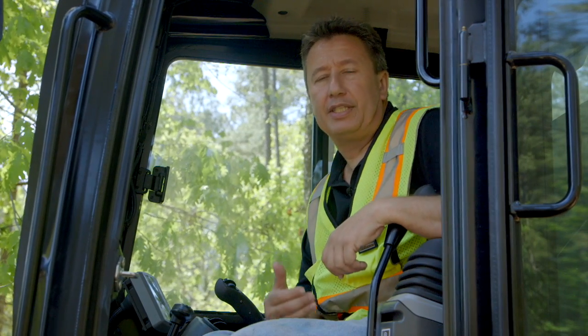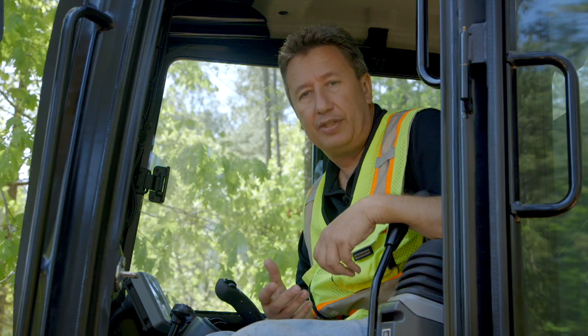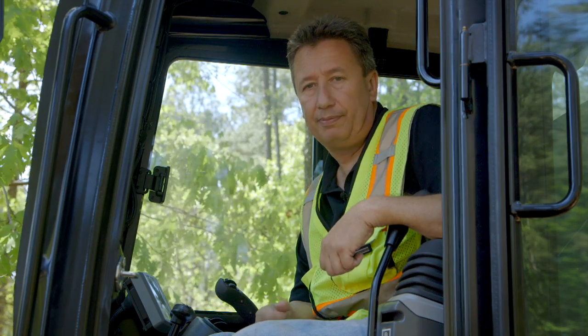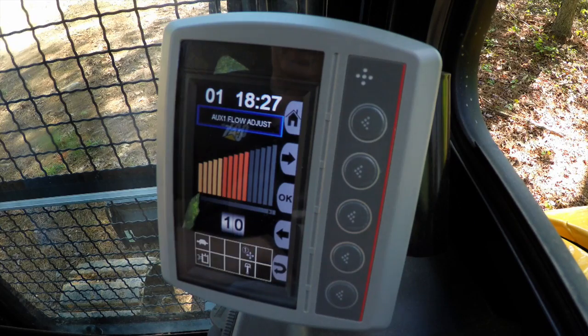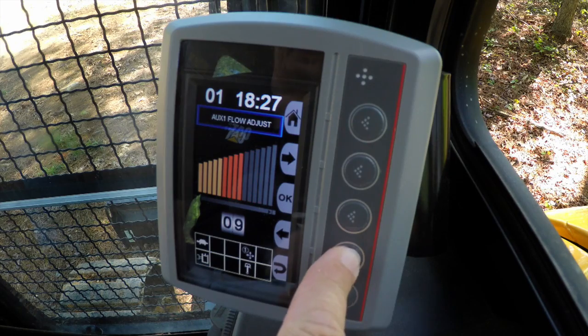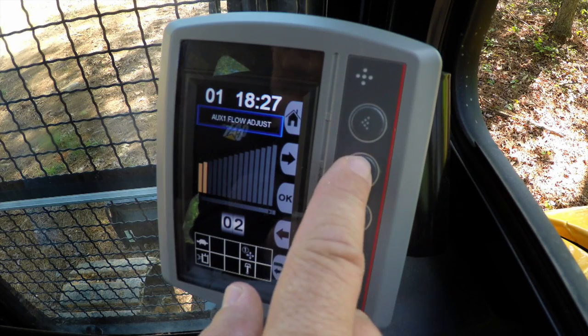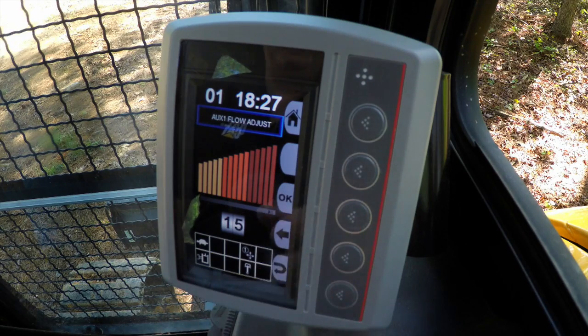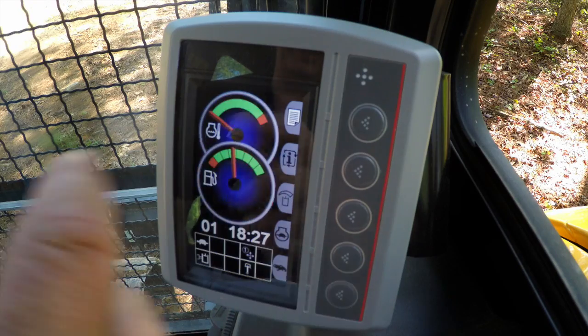Using the Compass Monitor, we can set the auxiliary flow adjust on the main auxiliary as well as the second auxiliary. We can also select predetermined work tools and the flows we've set to those tools. You'll see the icon for auxiliary flow adjust. You can change that flow from 15 all the way down to 1. So if you're using your thumb and handling debris — material you want to grab and let go of really quickly — you'd probably run on 15.